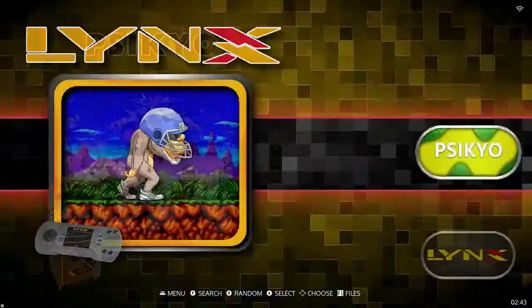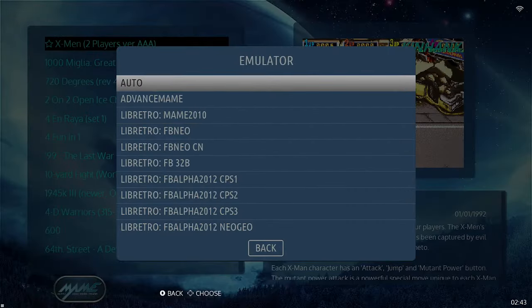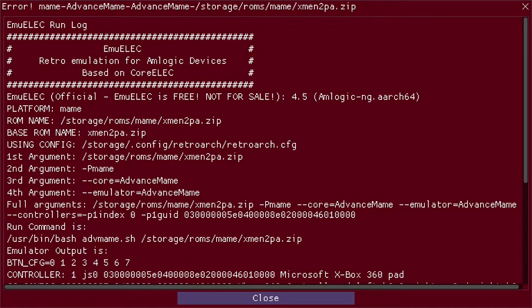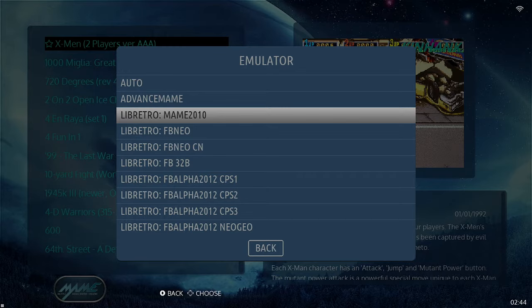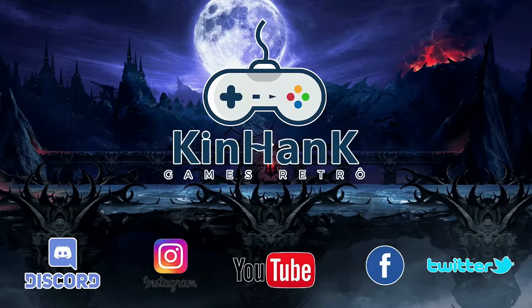By default, the system puts emulator selection on auto, which is usually good enough. But sometimes when it's on auto, you will get the red screen of death. If that happens, back out of the game the normal way, hold the A button — you'll see Game Options — go to Advanced Game Options, then Emulator, and pick one of the available emulators. For any MAME games, I typically try MAME 2010 first. That is one of the most common troubleshooting steps: just finding the right emulator.